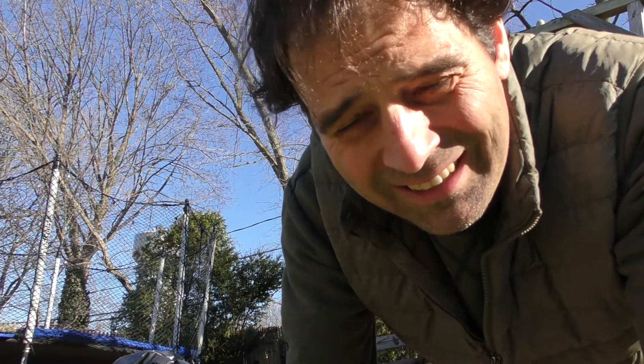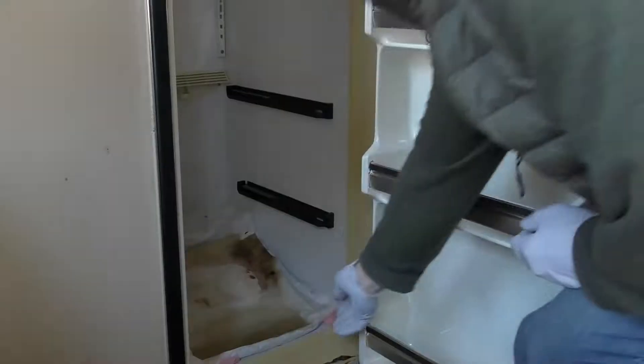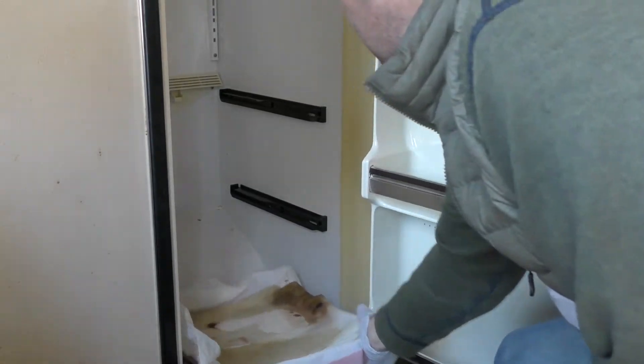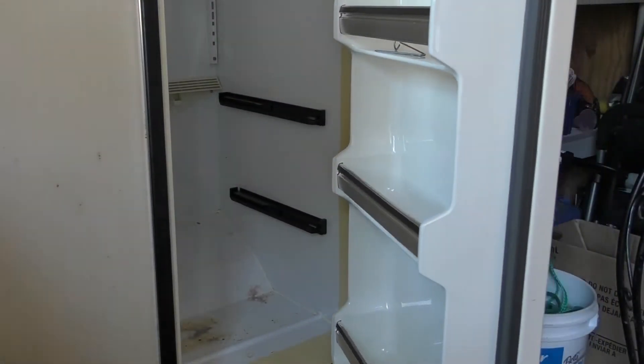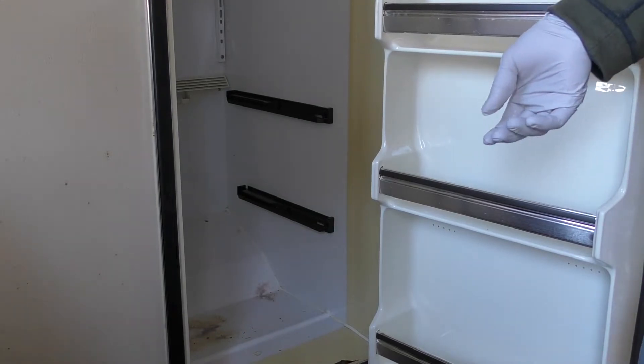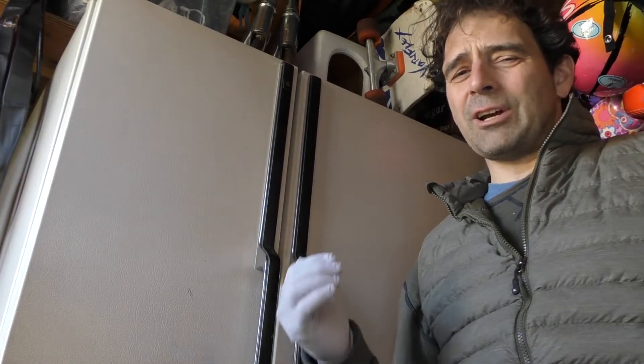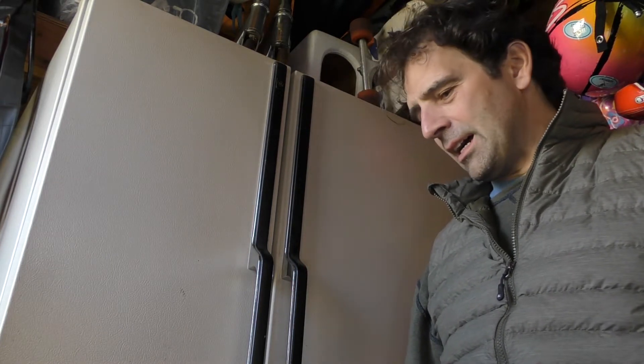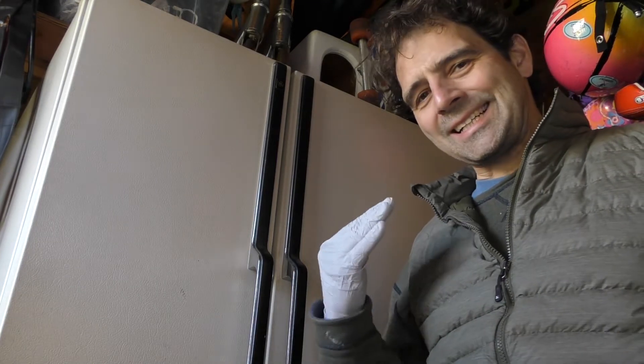Now comes the tough part — I gotta actually clean that fridge. What is this liquid? It's so bad. This fridge is on and it's only 50 degrees in here. I was debating trying to clean out this fridge, but I think I might actually just toss it because it's not keeping temperature anyway and I can't seem to figure it out. I've been battling this thing for two years and frankly I've lost a bunch of venison because of it. So I think it's time to go.